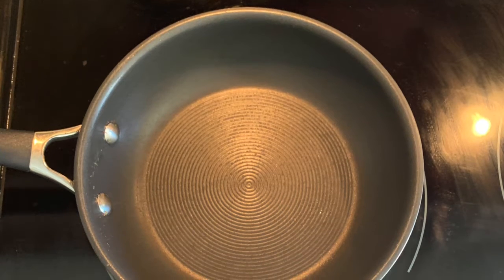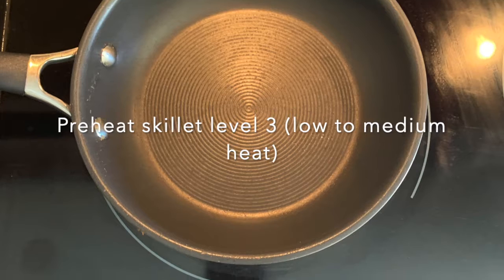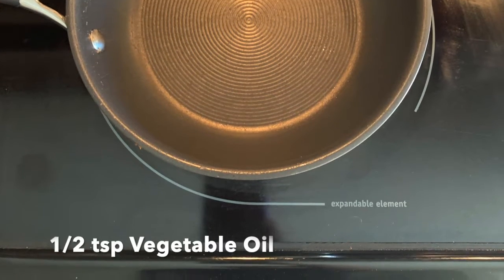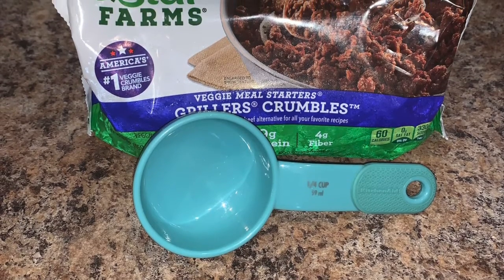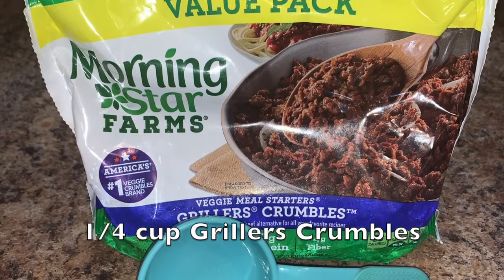While your potato is cooking in the microwave, go ahead and preheat your skillet on level three. Be sure to add half a teaspoon of vegetable oil to your warming skillet. After your skillet has warmed, add one-fourth cup of veggie meal starters — grillers crumbles — to the skillet.